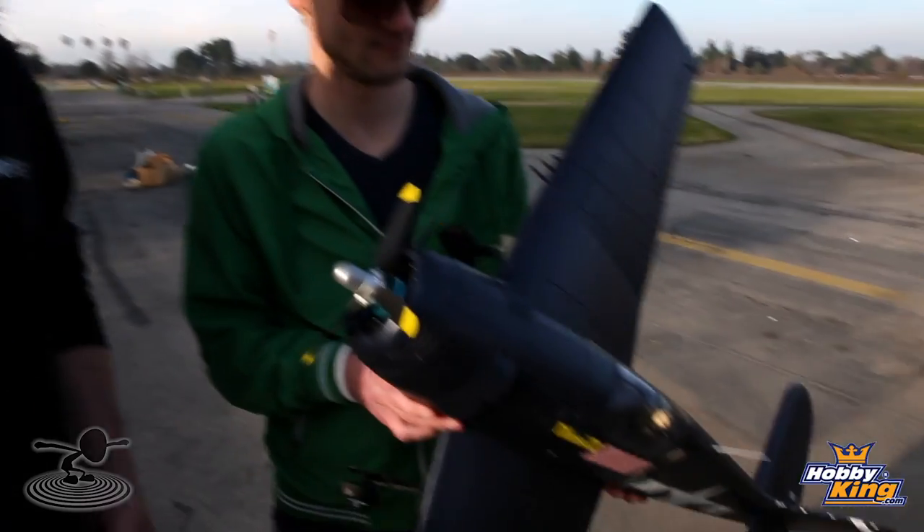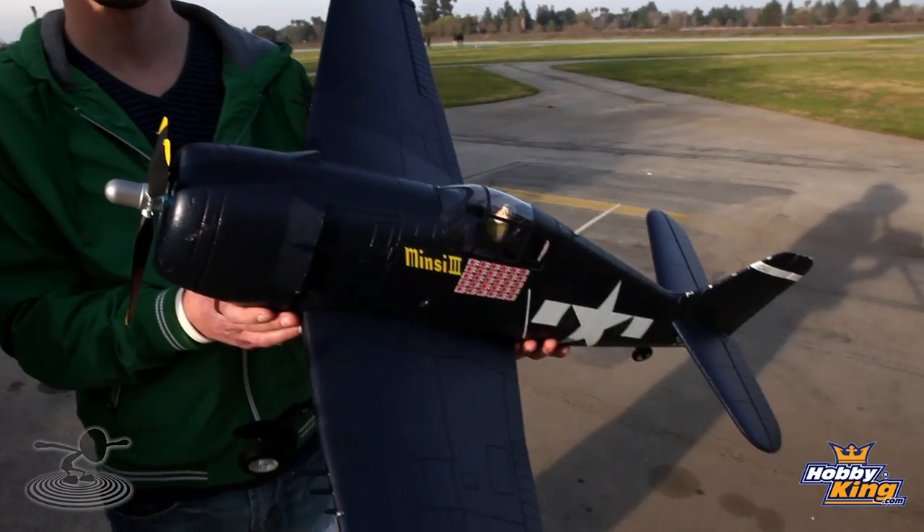Not only do we get to fly at the first ever public park I've ever seen in my life for flying fields, but we also get to maiden this bad boy. So we're gonna go ahead and take it up, see what it can do, hopefully not crash it. I have a feeling it's gonna fly really good, and then we'll talk about it afterwards. Let's do it. Let's get it up in the air.